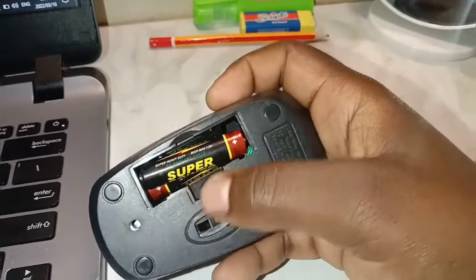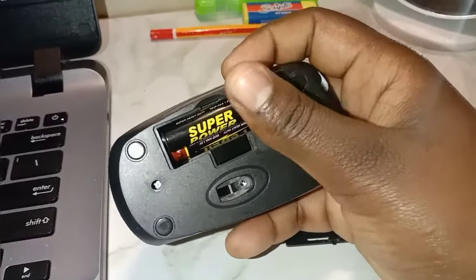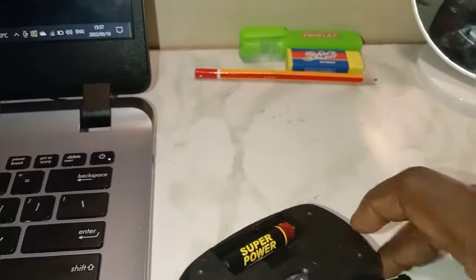When I shift this battery into its position, the light is going to go on and then off again — see that. That just shows that I have inserted my batteries, but the mouse is not connected yet. When it's connected, your light has to be red.